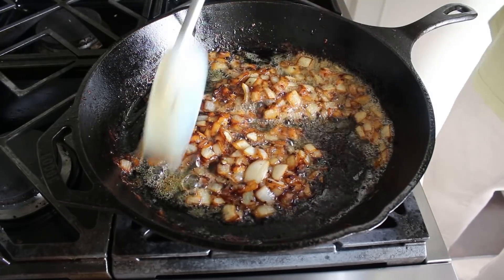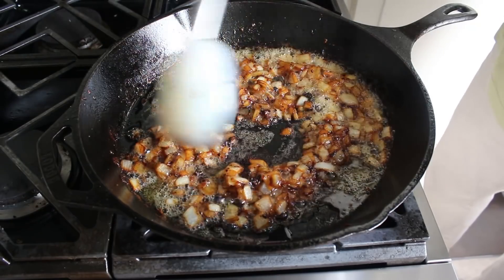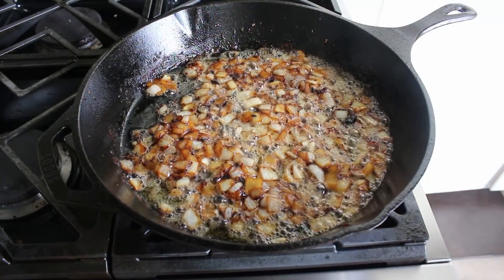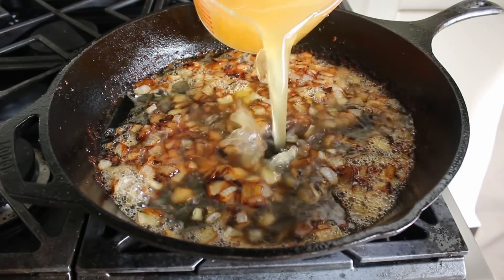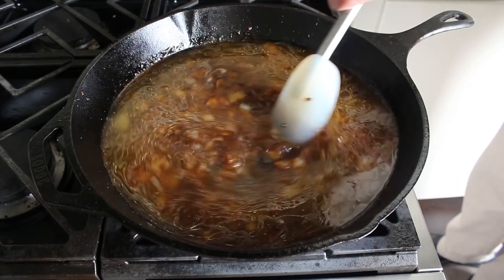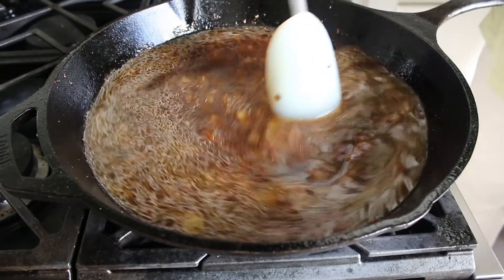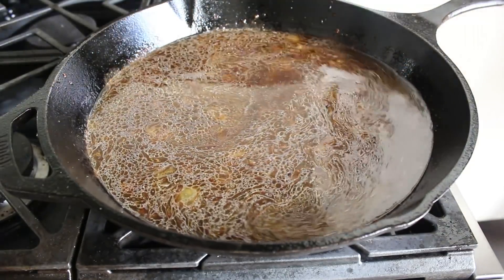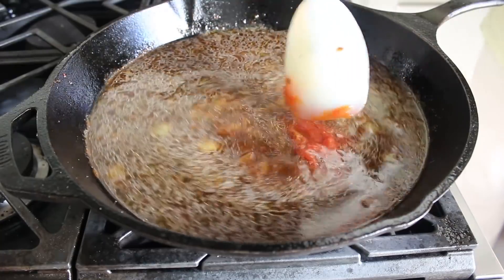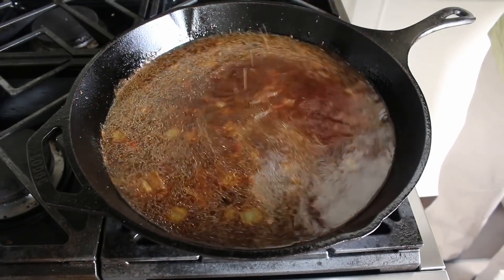That sugar should caramelize into a very dark brown on the bottom of the pan — not black, but definitely dark brown. It can be hard to see in a cast iron pan, but look for that dark caramel-like substance on your spatula. Have your chicken stock ready, because as soon as that happens, quickly and carefully pour in your chicken broth to deglaze and stop further browning. We're also supposed to add a teaspoon or two of browning sauce here, but since I didn't have any, I used the caramelized brown sugar instead. Then add some tomato ketchup and a couple of bay leaves.